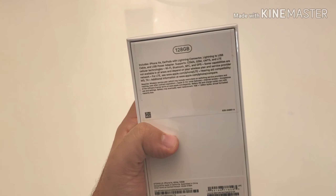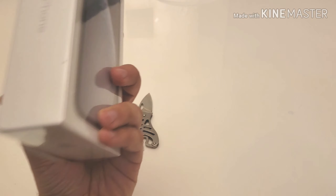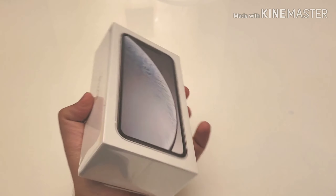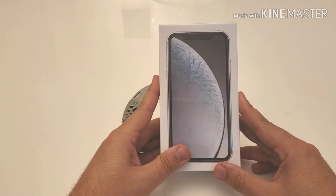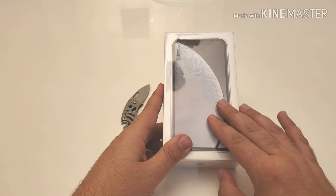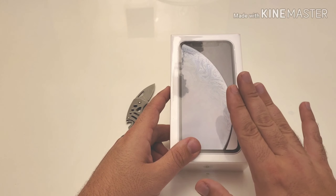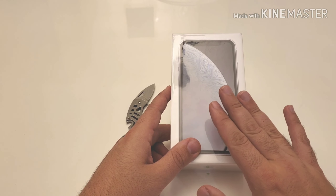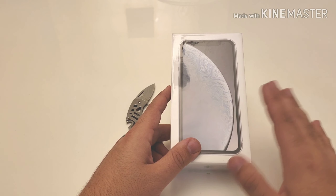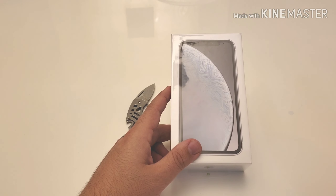So without further ado, let's get into it. I'm solely an Android person, but I decided to try the iPhone XR. I hear a lot of people raving about it, and my daughter is a big iPhone user, so I said why not — let's pick up an iPhone XR and do a review. I'll be using this phone as my daily driver for about a week.